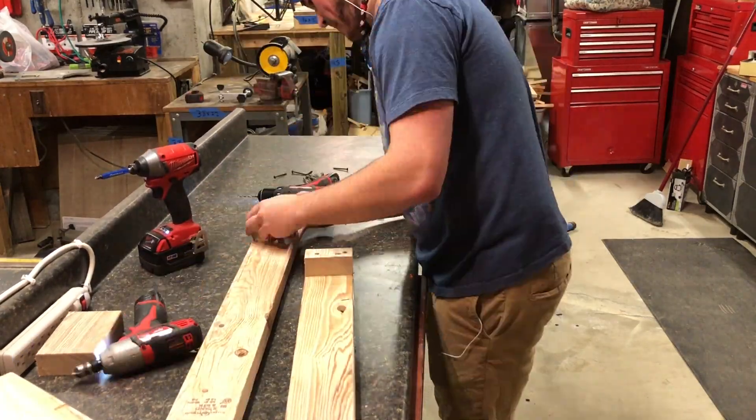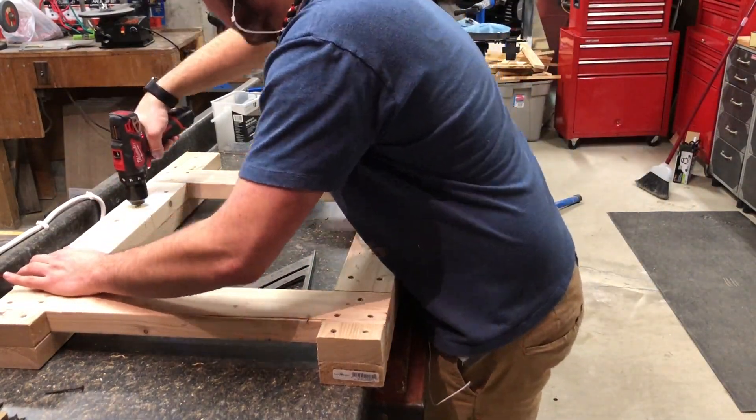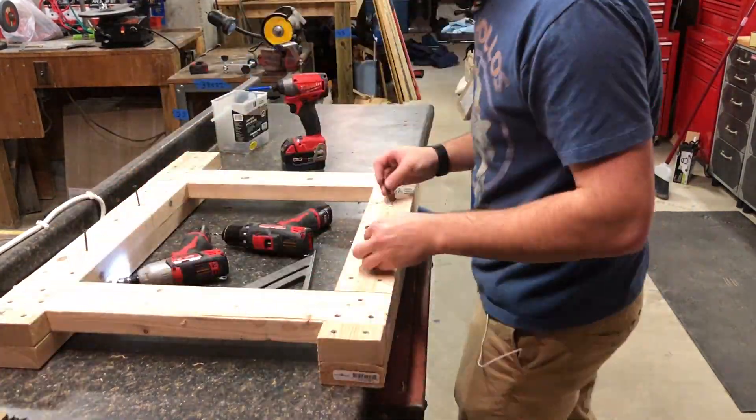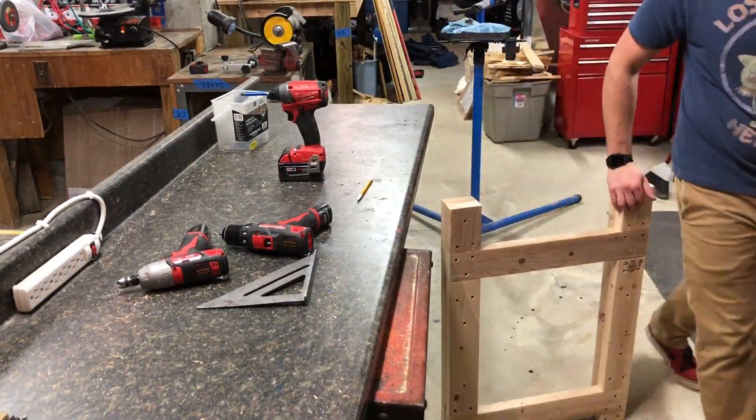I didn't use glue because I wanted this to be slightly modular, so if my dad ever wants to change how something is, or readjust the height or anything like that, he can just unscrew it and have wood to work with.